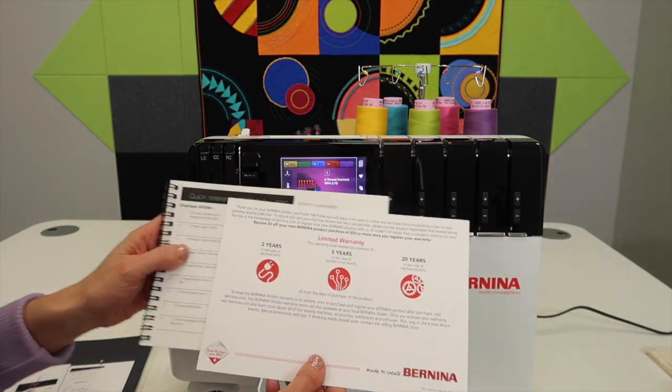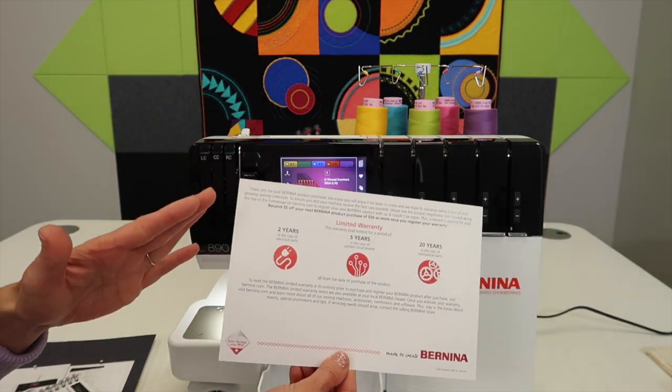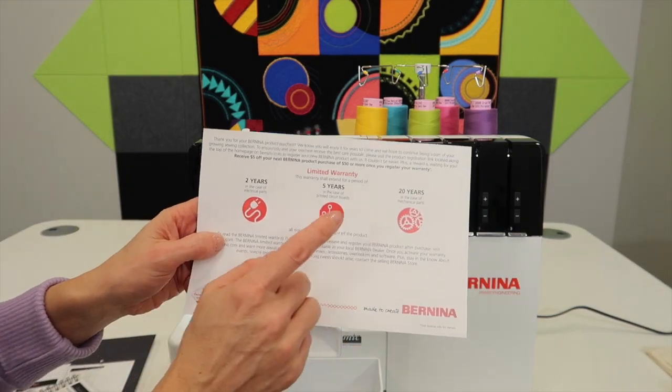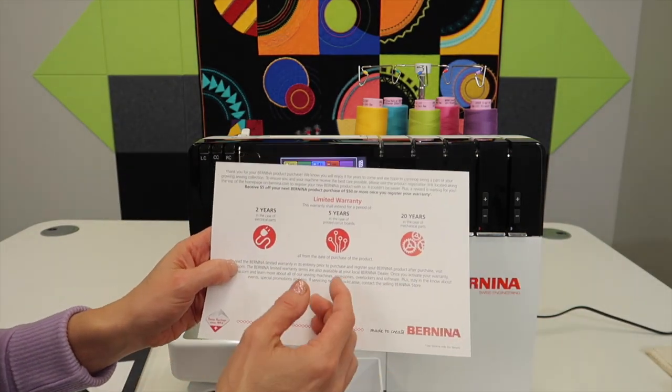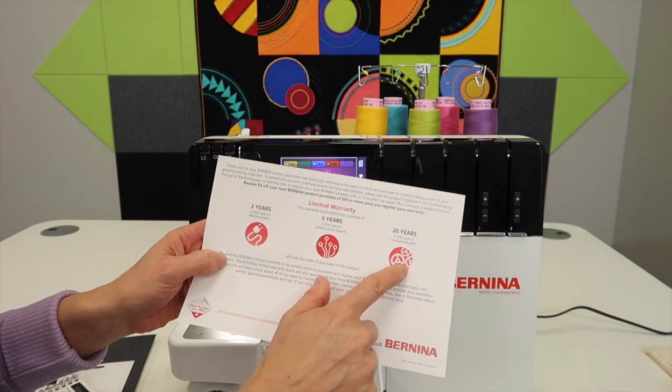What about warranty for Bernina machines? This is a pretty standard warranty. There are two years on electrical and five years on circuit boards. That's pretty standard in the industry for sewing machines and sergers.